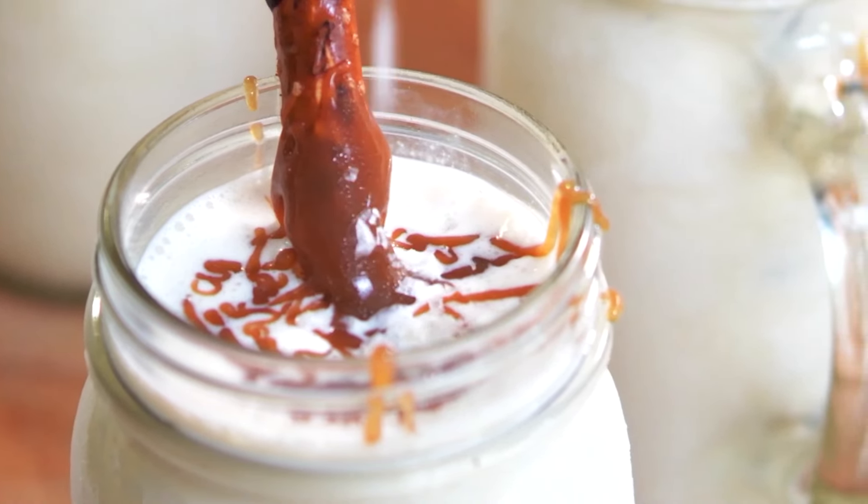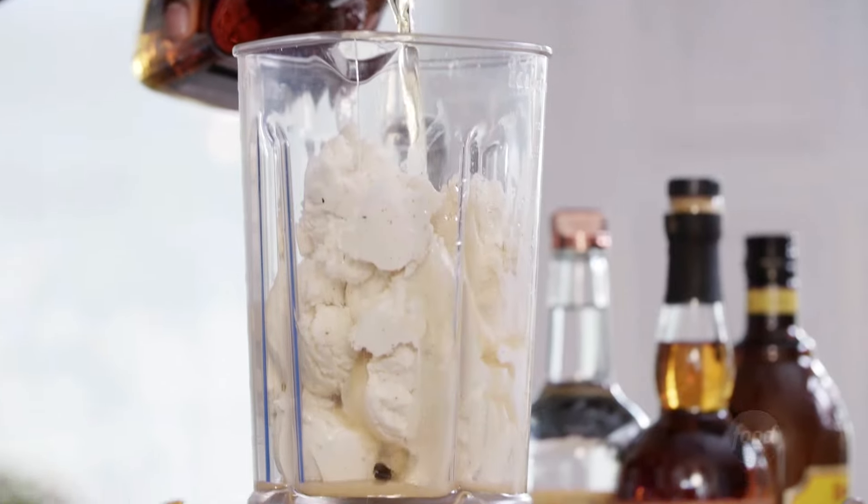What's up, everybody? I'm Eddie Jackson, and this is my game day playbook. Today, we're going to be making our vanilla bourbon milkshake, which is going to be our halftime treat. Let's get it.